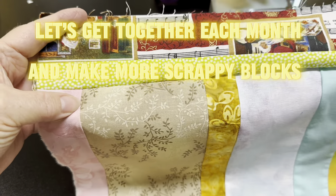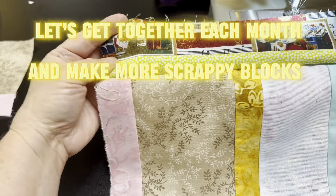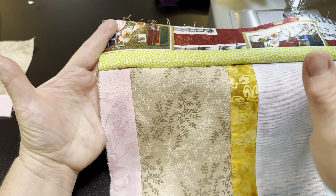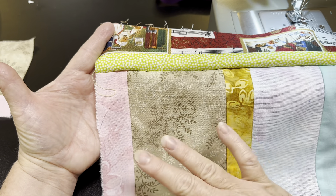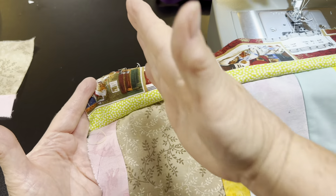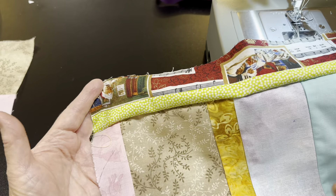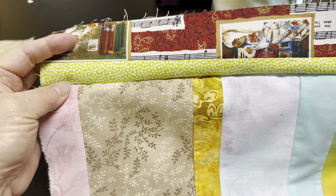So exciting! This piece we bring over to the ironing board, we press that up, and we will have a complete block. Don't think that there's too much brown in there or too many crazy colors. Once we get these 12.5 inches, we can cut them in half, add them to another triangle, do lots of different things. We can even chop this up right down the brown area and add another strip in. We can do a wonderful array of different things.